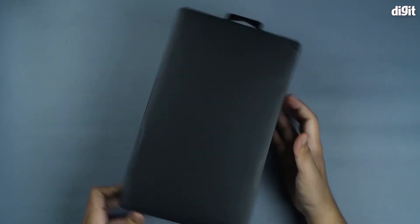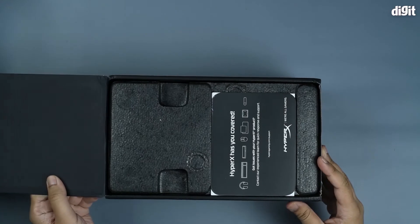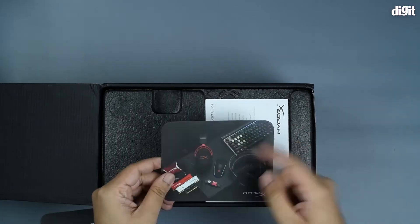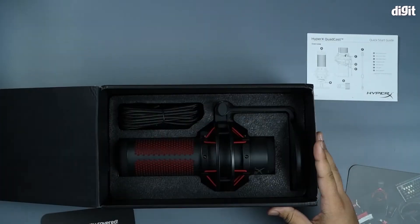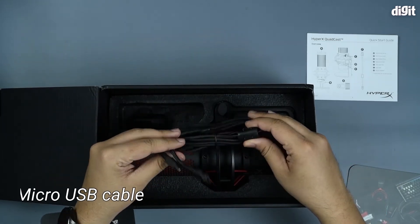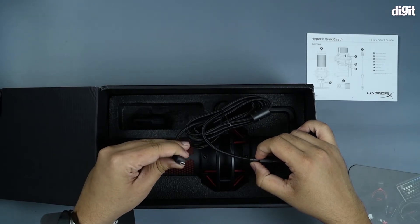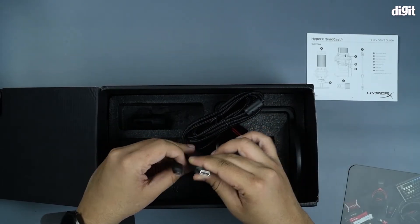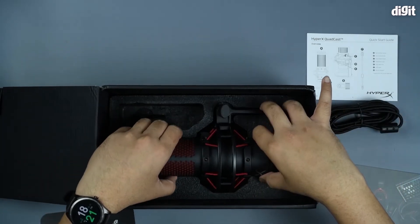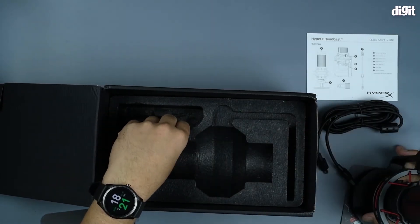This is fairly simple packaging on the inside, which we can open up to reveal a bit of foam packaging. Then you have the cables — this is a micro USB to USB Type-A cable, a fairly standard cable. Then you have the microphone itself, which we'll get to later.